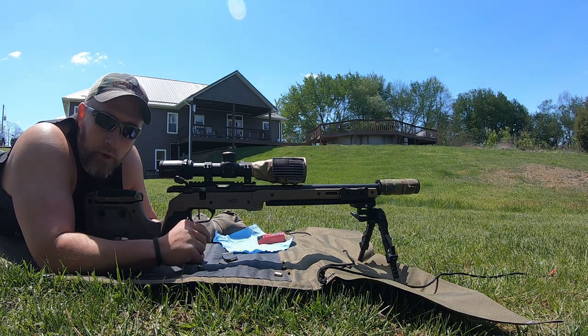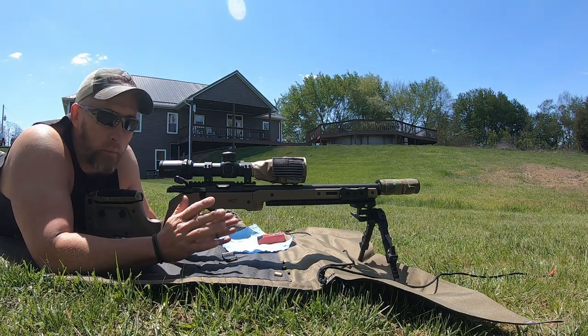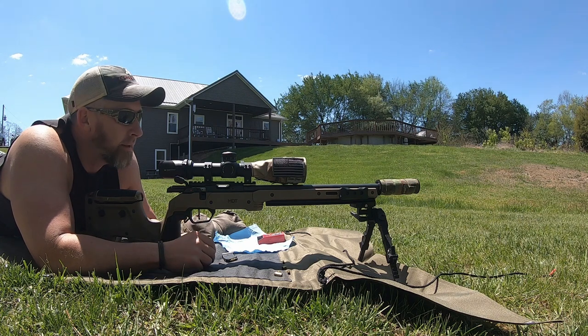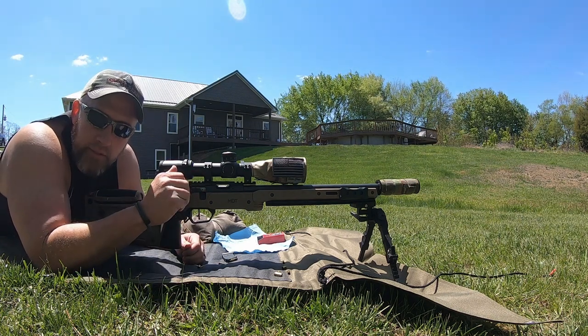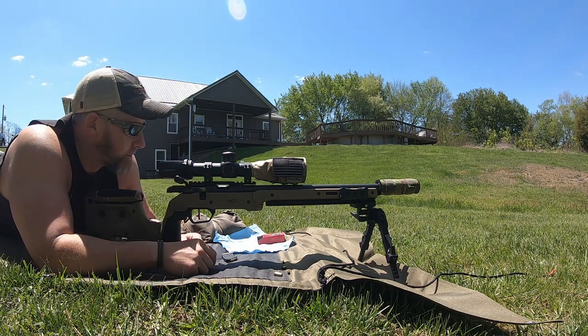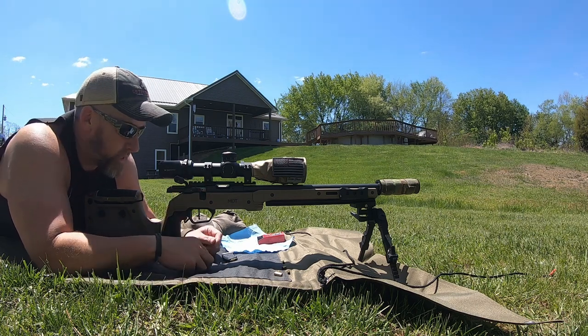I need to move some dirt once the ground gets dried up so I can make a couple different berms. But this is what we're using for now — kind of slanted downhill just a little bit, so it's an awkward angle. Shot 10 foulers just now and I'm going to shoot a couple different five-round groups and just see how this Norma TAC-22 does — CZ 457 Pro Varmint.